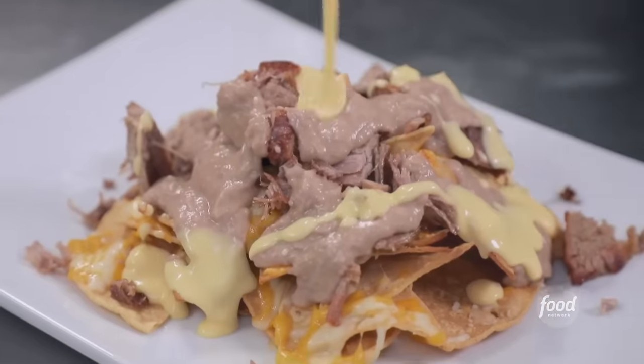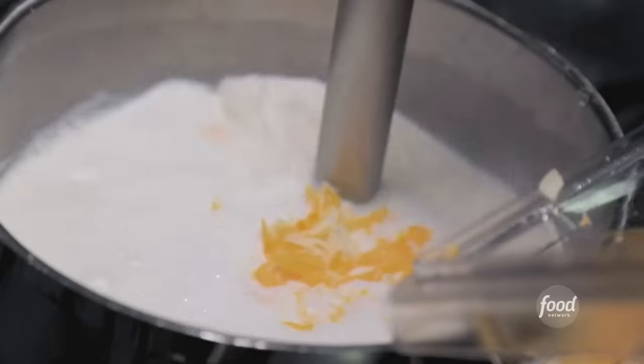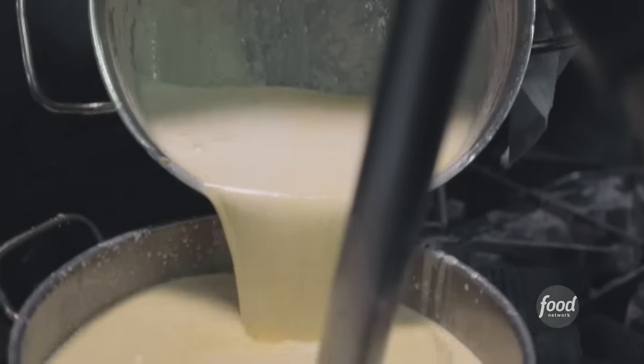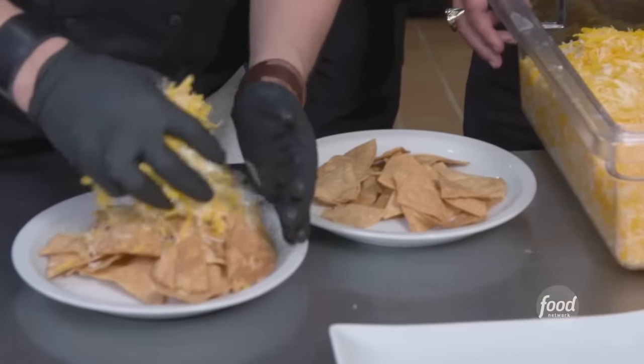Next is the cheese sauce — cheese fondue. You've got a roux: salted butter, all-purpose flour. Warm the milk up before you drop it in — char cheddar and asadero cheese. Asadero is pretty close to Monterrey Jack. Add the milk and cheese to the roux. So we add the chips — we're making one nacho, but layered to get melt everywhere, so two layers.